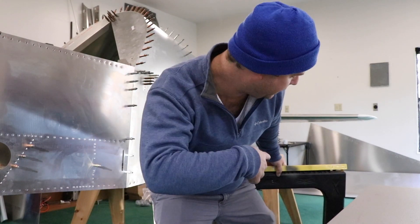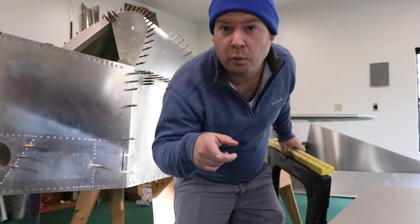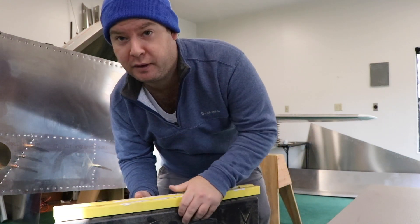I tried to take the tail off and the entire airplane wanted to shift forward, so I'm getting these extra sawhorses so I can get the weight under both sides without it flipping over.